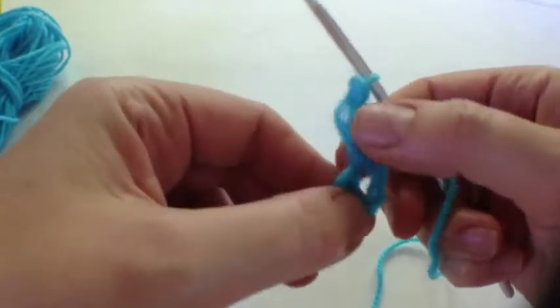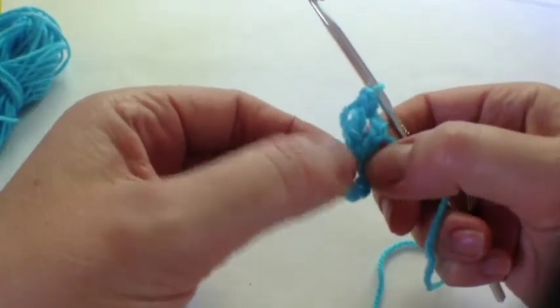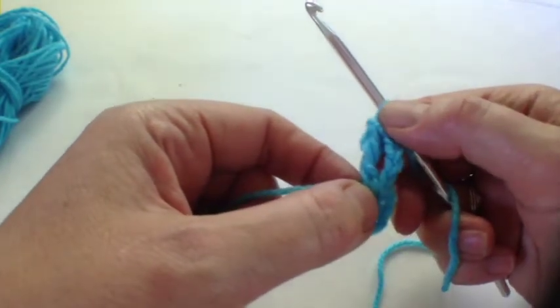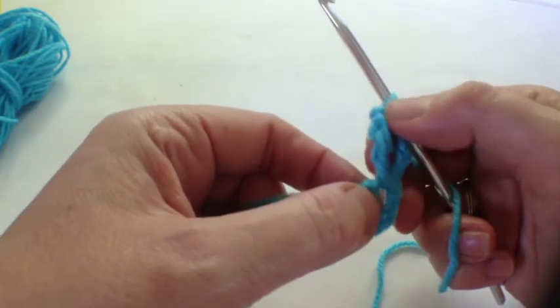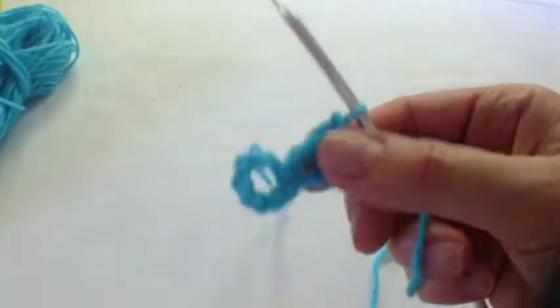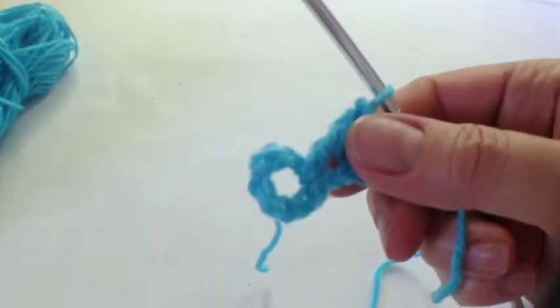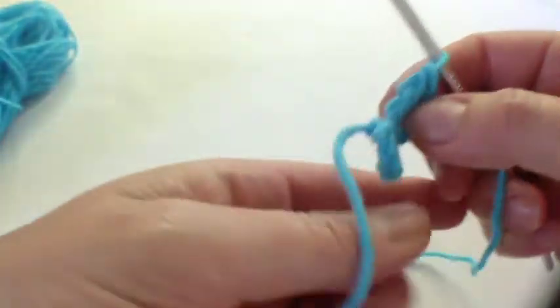As ever, I'm one step ahead. I've done six chains and joined them with a slip stitch, a four-chain standing chain, and a double treble. Now we are going to make two double treble clusters, so concentrate because it can get tricky.